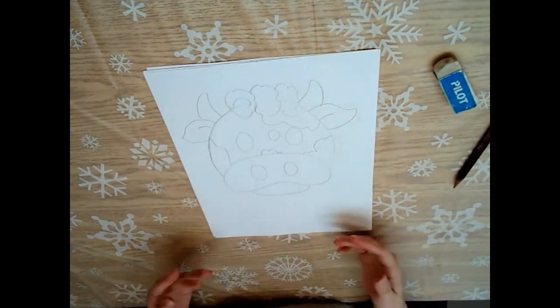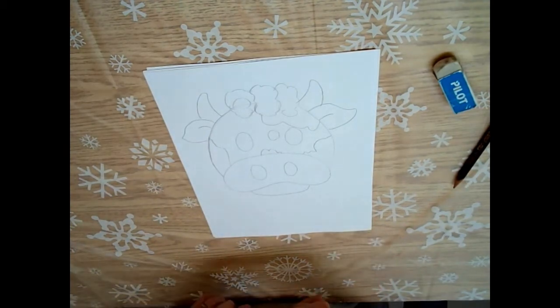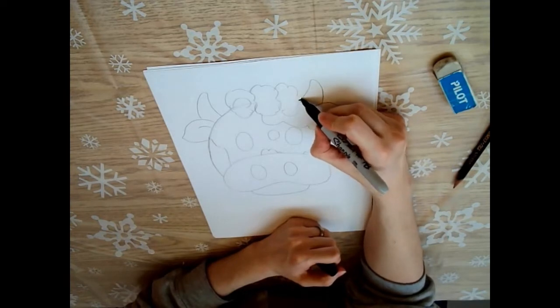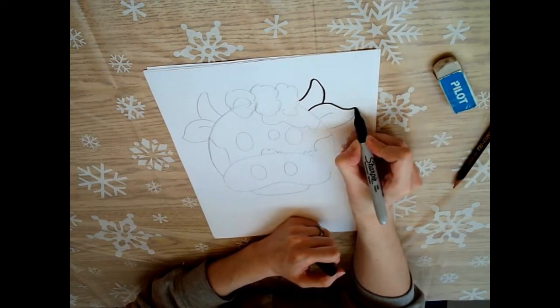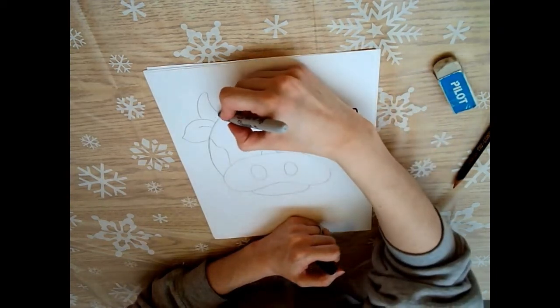Alright, once it looks good you can take a marker or a pen and you can outline it. You don't have to outline this mask if you don't want to, but I think it's just so much easier to see all the lines and it really makes it pop.